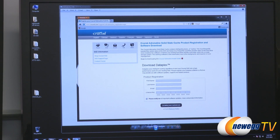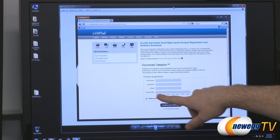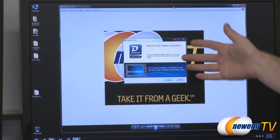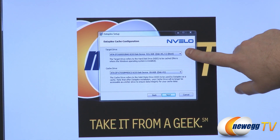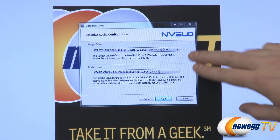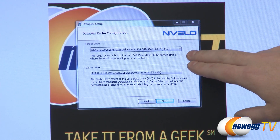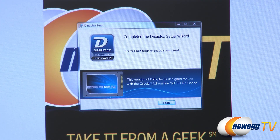When you initially install the SSD, you don't need to worry about formatting — just plug it in. It will be recognized in the BIOS, but as it comes unformatted, it won't pop up as a new drive in your computer. Head over to the Crucial Downloads site to download the Dataplex software. You just need to enter your first and last name and the license key that comes with the SSD. It'll take you through downloading the Dataplex software. The installation process is pretty basic and very painless — it will automatically detect your boot drive and the SSD you've attached. Currently this SSD can only be used to accelerate boot drives, but that could potentially change in a future software revision. You just pull them both up, hit next, it installs, and then you're good to go after a restart.